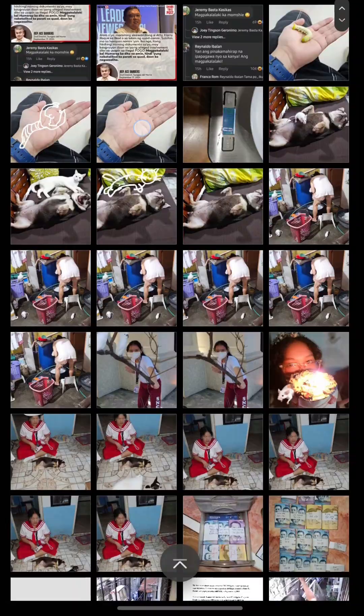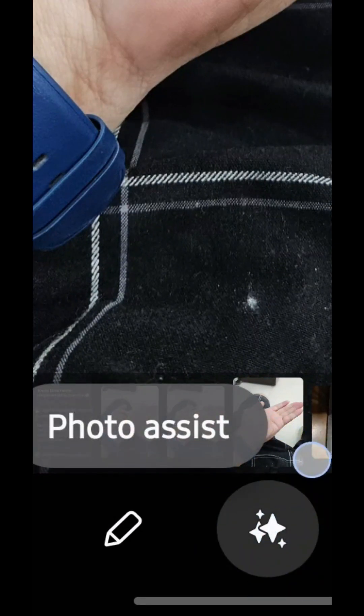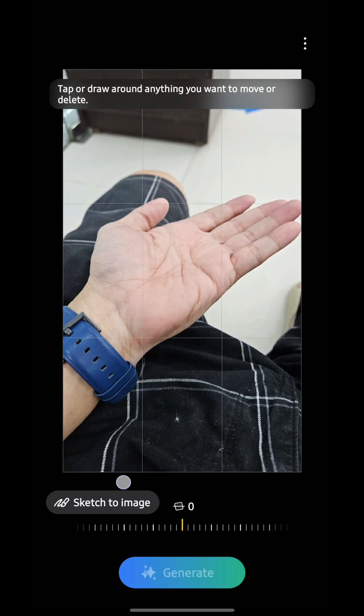So how does sketch to image work? Open any picture from the gallery. You will now see an icon in the middle for photo assist, then you will see the sketch to image icon here.